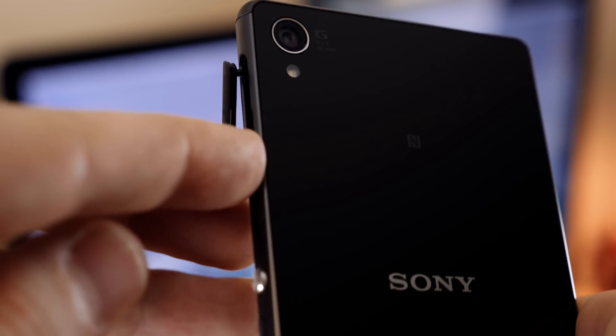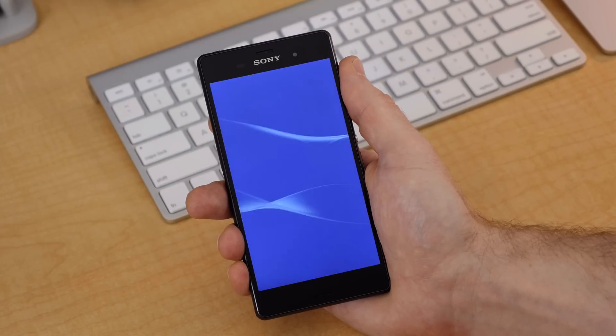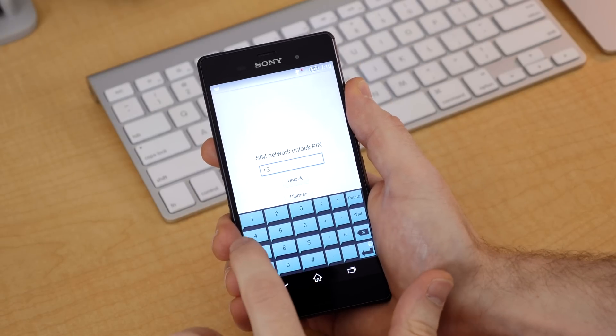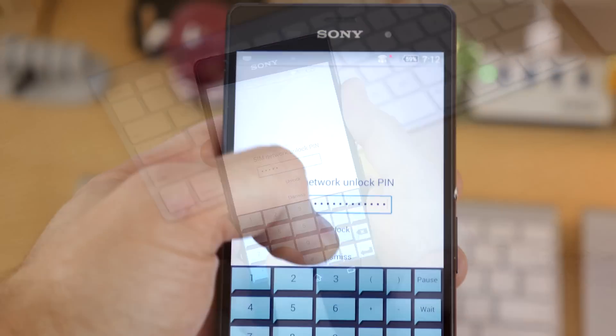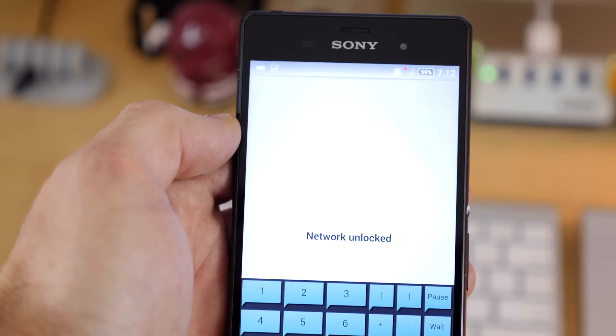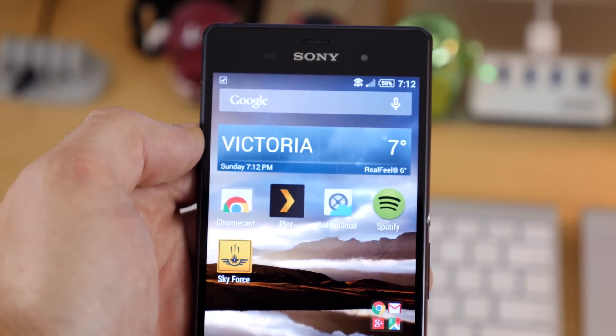Once you receive your code, with your phone powered off, go ahead and insert the SIM card of the carrier you want to use your phone with, then power it back on. Once it's finished booting up, you should see something asking you for a network unlock code or PIN. Enter the unlock code you received, hit the OK or unlock button, and if you typed everything correctly, you should see your status icon change to reflect the new carrier — your device is now fully SIM unlocked to work with any GSM carrier in the world.